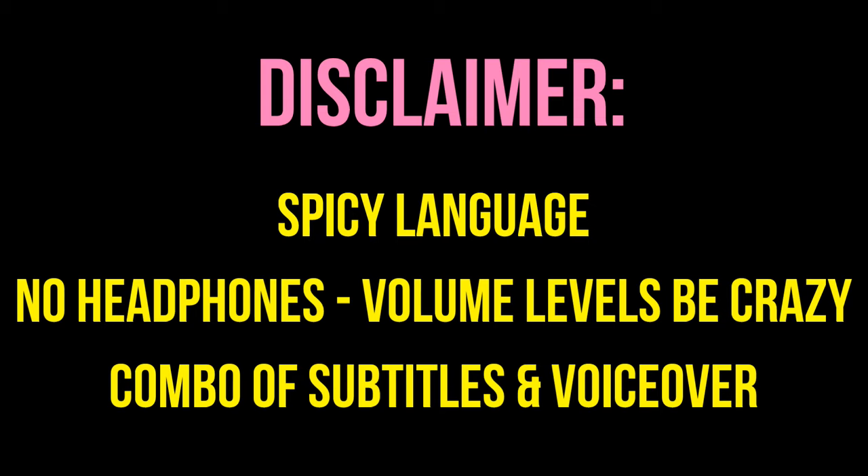Secondly, I would not recommend watching this with headphones, just because the audio kind of spikes and dips in random places and I don't want your ears to bleed. I did add a few subtitles in the softer spots just so you can understand what we're saying, and I'm going to be popping in with some voiceover just to join you guys on the ride, so let's get into it.